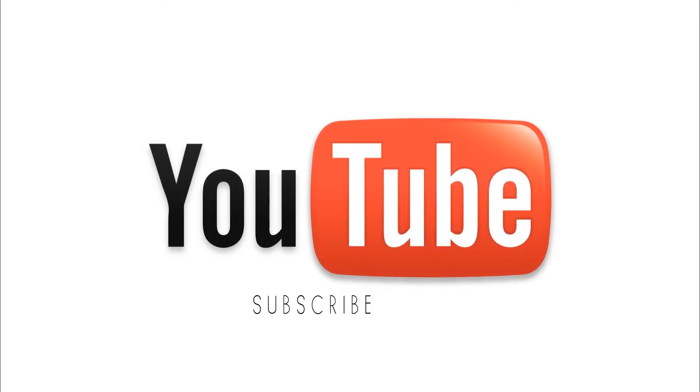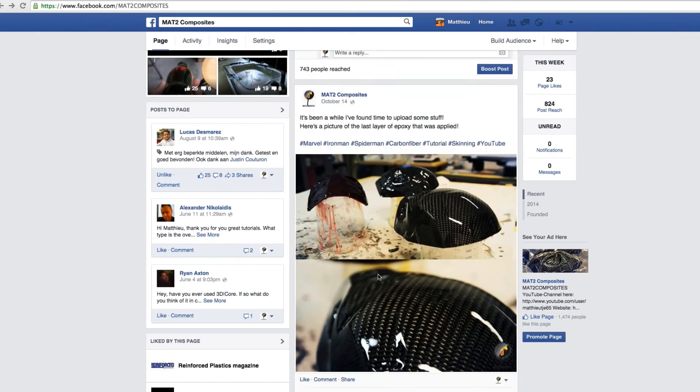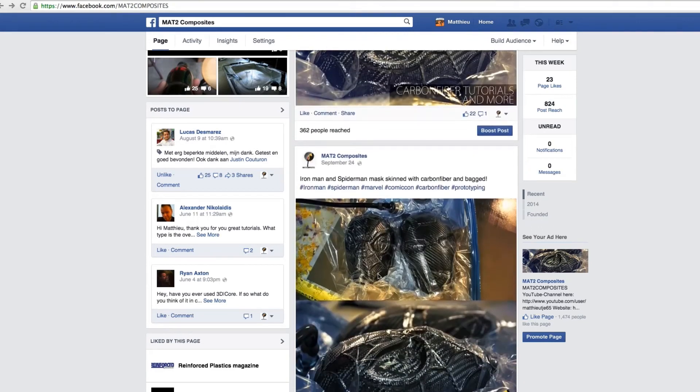If you like my videos and want to see more, please subscribe — you can just click on the YouTube icon. Also check out my Facebook page; during projects I mostly post some pictures in between, so if you can't wait for the next tutorials and so on, just give my page a like.